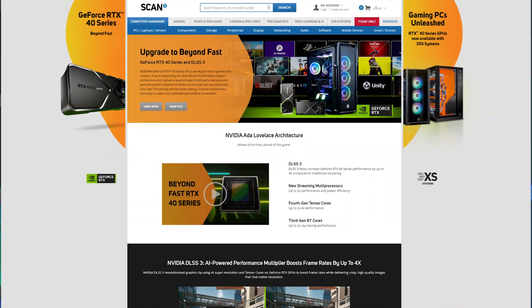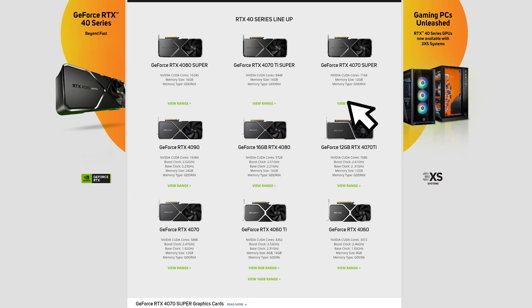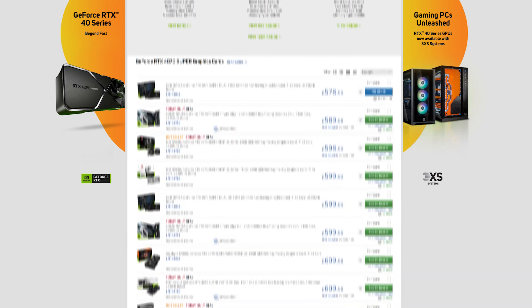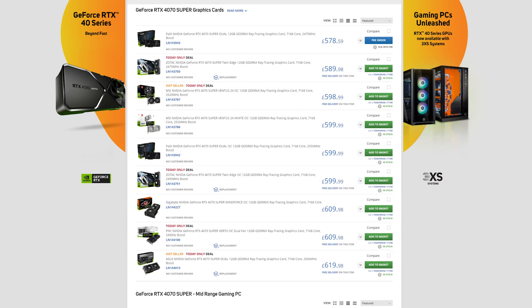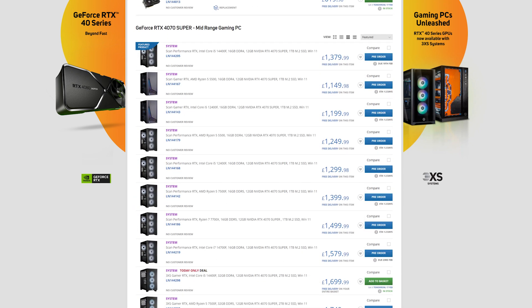And with that in mind, this refresh is compelling for those who are in the market for an upgrade, giving more options for more power without having to spend more. The NVIDIA GeForce RTX 40 Series Super GPUs are available now from all of our partner brands such as Asus, MSI and Gigabyte, to name just a few, plus built-in to gaming PCs from 3XS Systems.